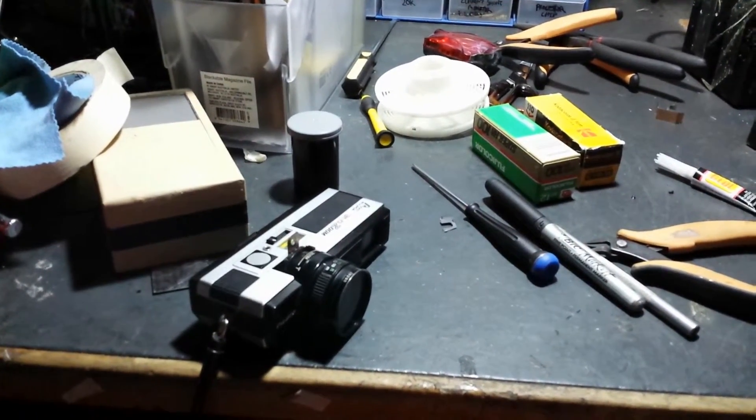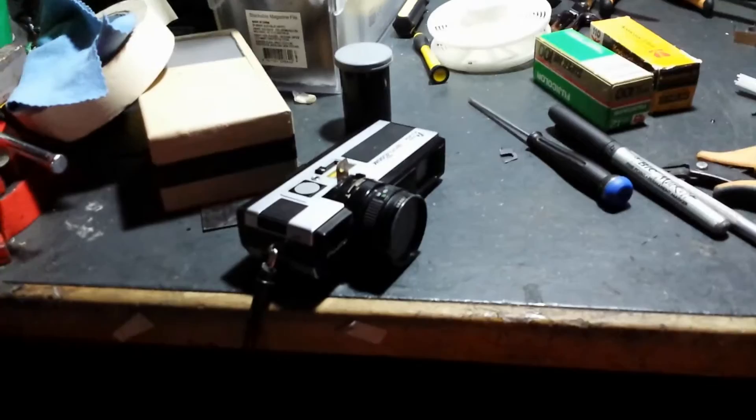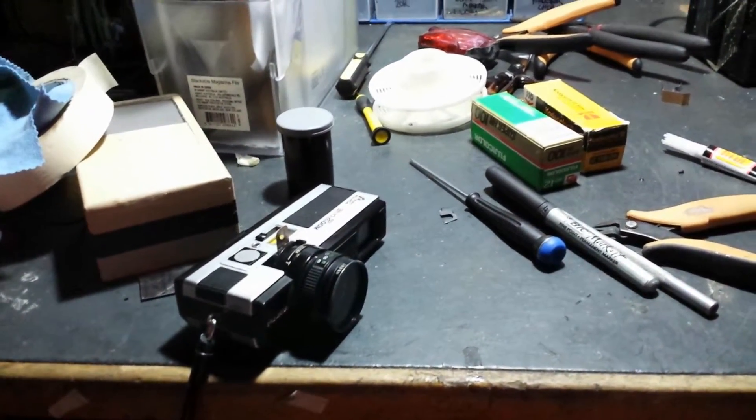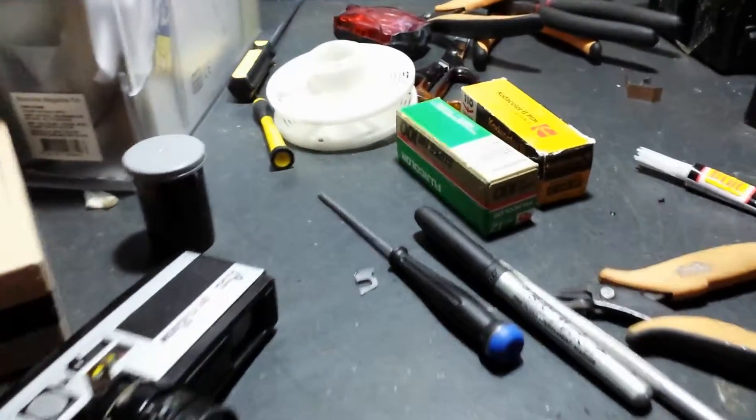G'day viewers, this is Troy from Troy Digital Arts Channel. I've recently decided to venture out into shooting 110 type cartridge film.